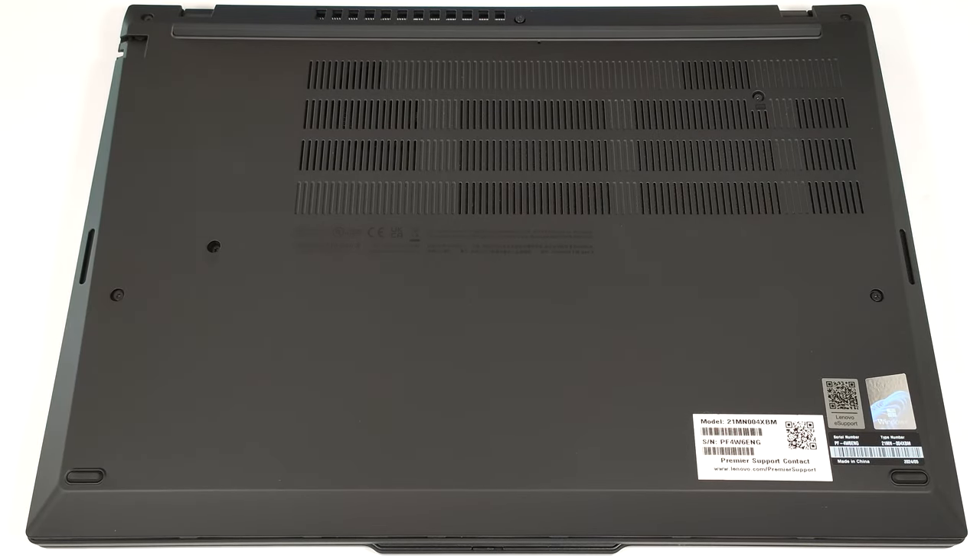Hello, this is Nick from Laptop Media, and today we will show you how to open the Lenovo ThinkPad T16 Gen 3. Seven captive Phillips head screws are standing in the way between you and the internals.